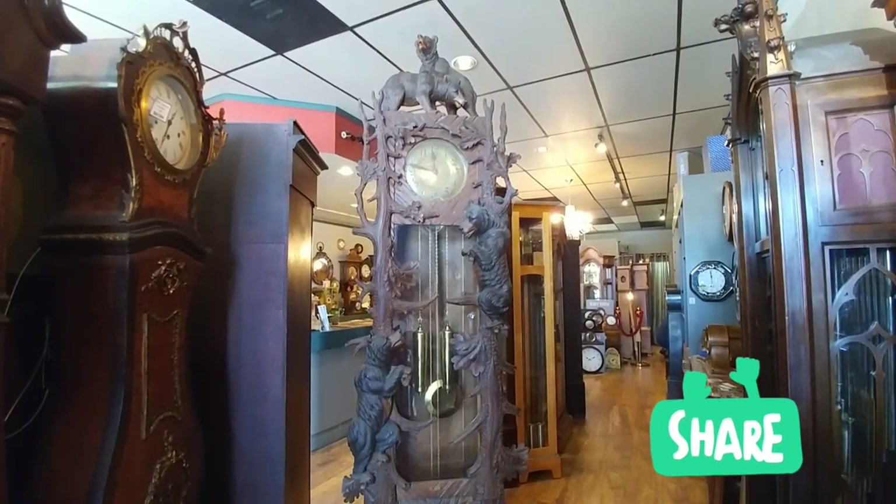Hi everyone. Thank you for joining me on another episode from Jimmy's Alpine Clock Shop. Boy do I have a treat for you.